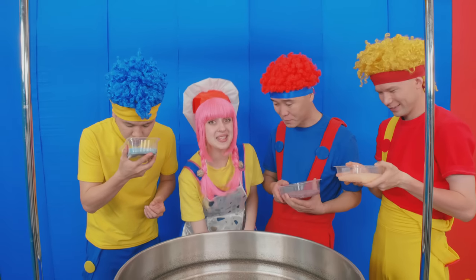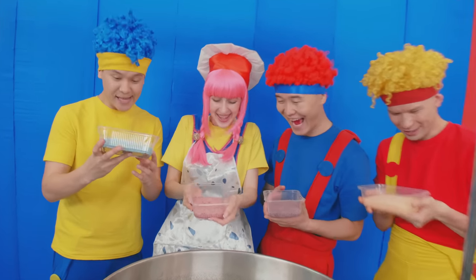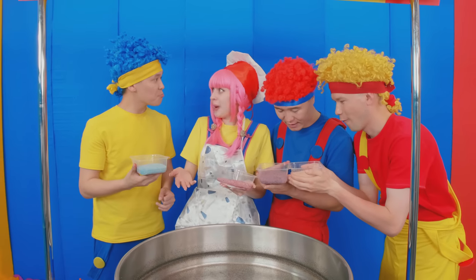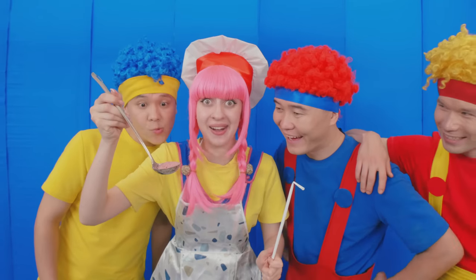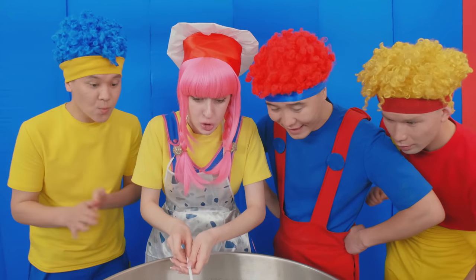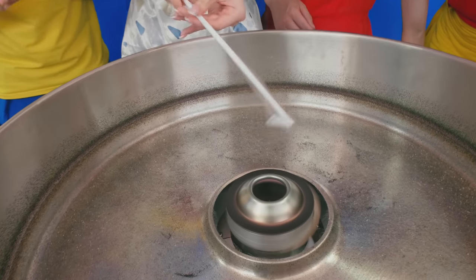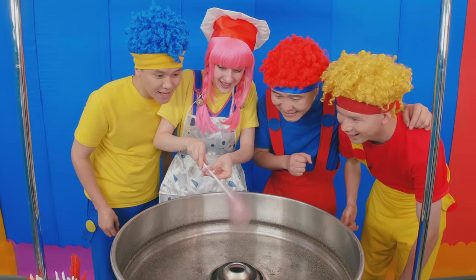What about you, Lala? And I of course picked my favorite color — the blue pink! Let's start! We put the sugar and wait until we get the cotton candy! Here it is! Spin it, spin it! It's already pink! Yeah, cool! You're a master, Lala!